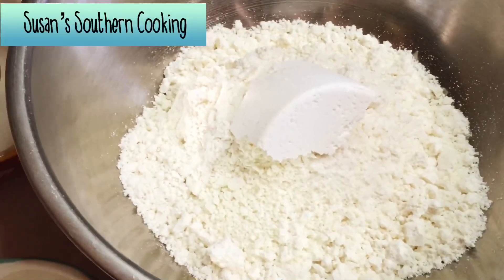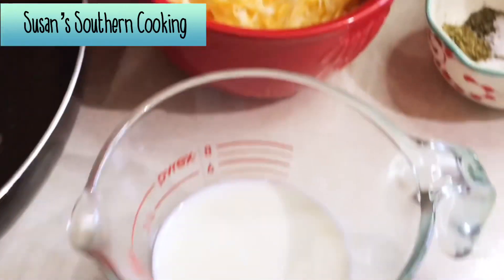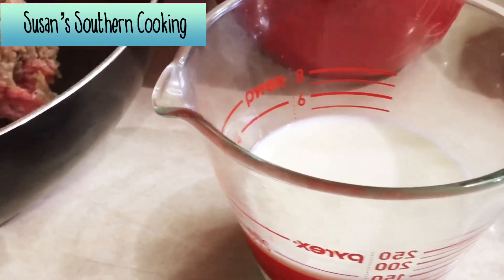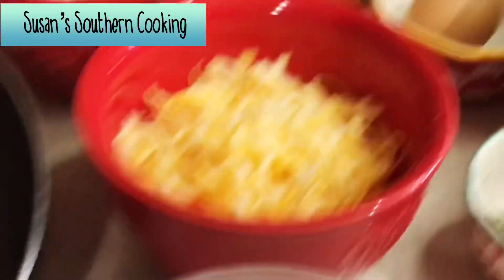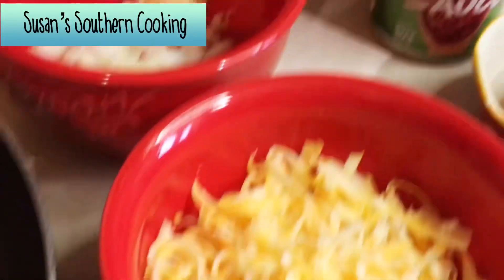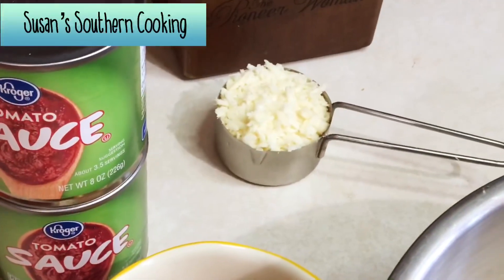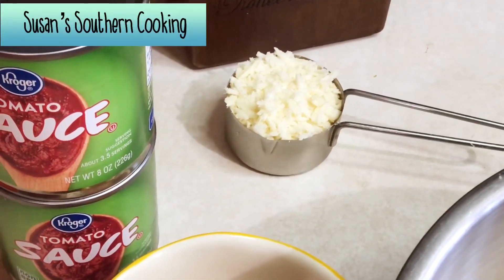You'll need two cups of baking mix such as Bisquick, a half a cup of whole milk, one egg, it calls for one cup of shredded cheese but I would use two cups, and a fourth a cup of parmesan cheese that's been shredded.